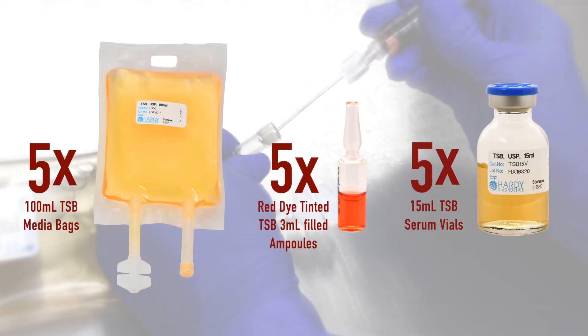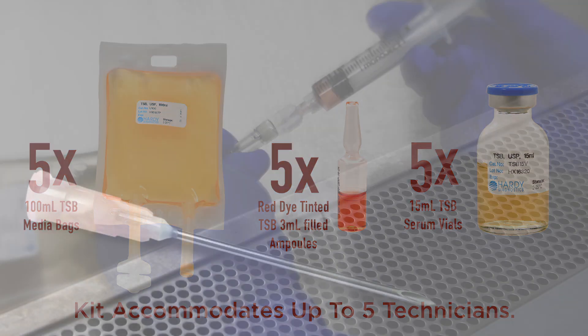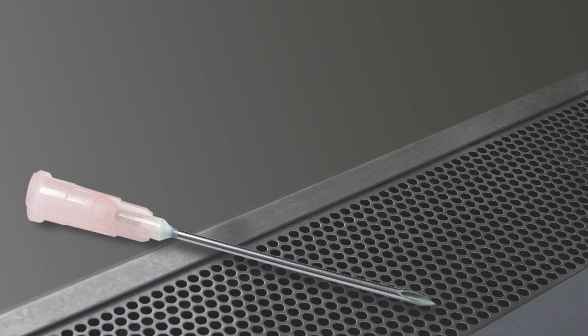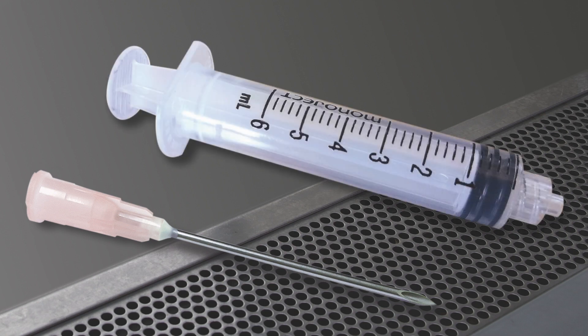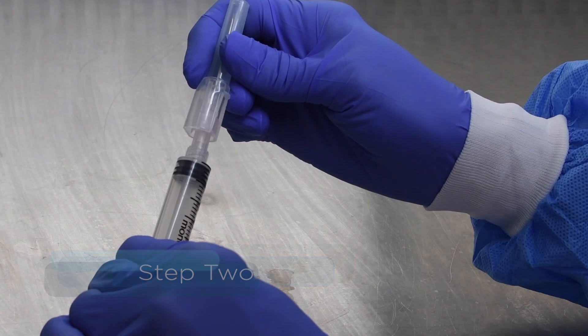Each kit contains enough media to perform aseptic technique verification for up to 5 technicians. Select 20 sterile 18 gauge by 1 inch needles and 1 sterile 3, 5, or 6 cc disposable syringe. Aseptically attach a sterile needle to the sterile syringe.